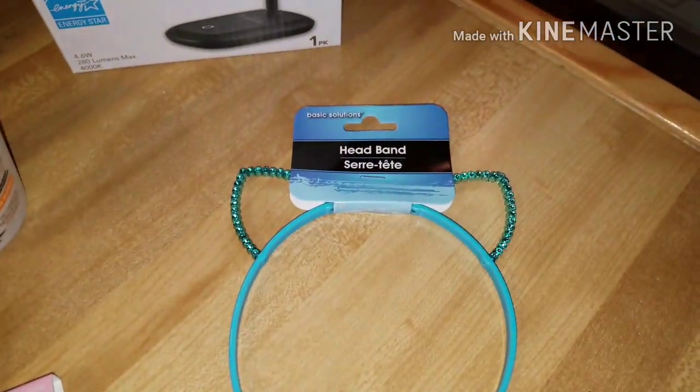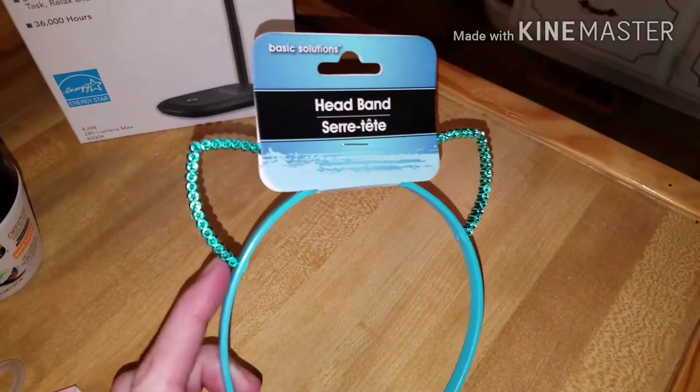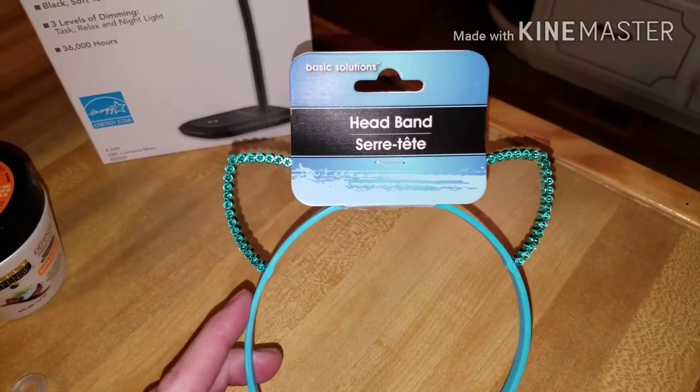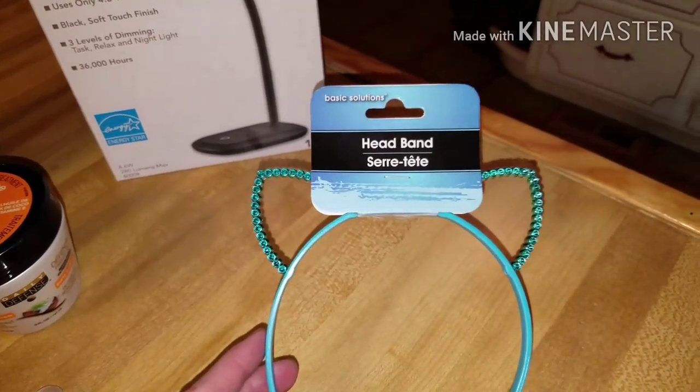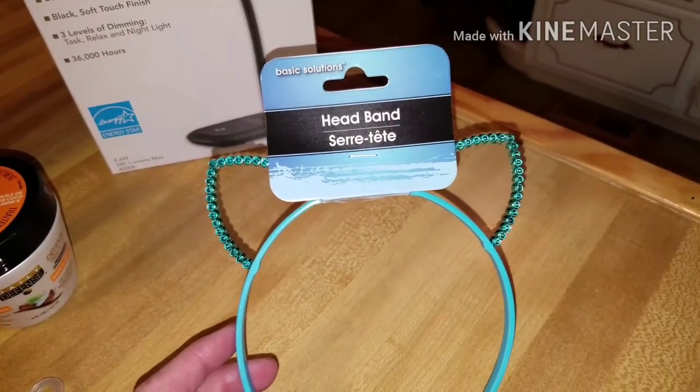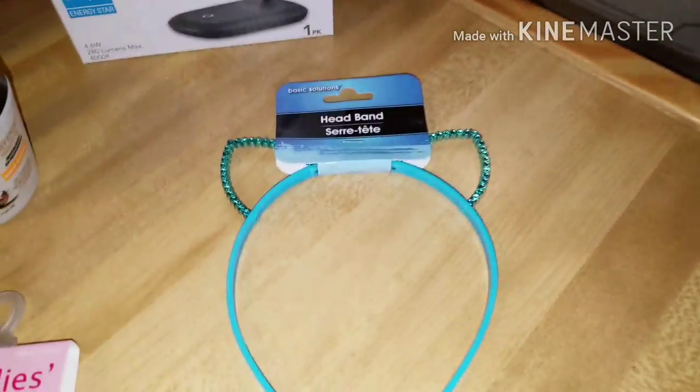Briley found one of the headbands that has the little kitten ears on it. These are everywhere right now — Claire's and Francesca's and a ton of stores carry them and they're so expensive everywhere else. But we went ahead and got one there and they had them in different colors, pink and yellow.